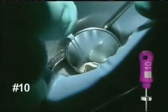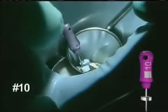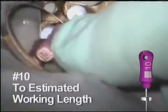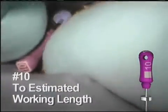After the initial coronal shaping, the number 10 hand file is reintroduced. The 10 is negotiated to the estimated working length and gets to length quite easily here. Because of the coronal shaping done with the earlier instruments, this hand file will normally engage in only the last few millimeters of the space.